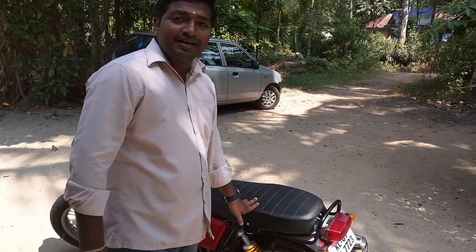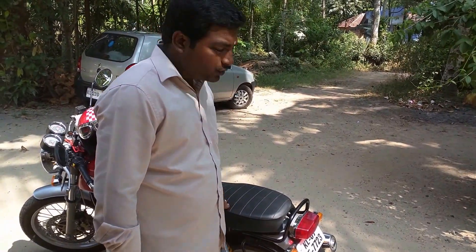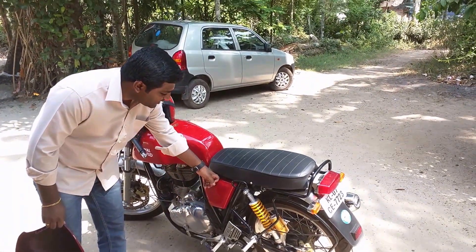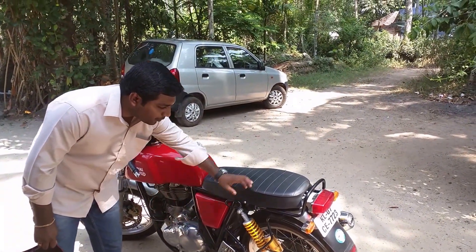Removing the seat is quite easy in the Continental GT. You just need to put your key here, remove this panel, and there is a small wire that you need to pull, and you can remove this seat easily from there.